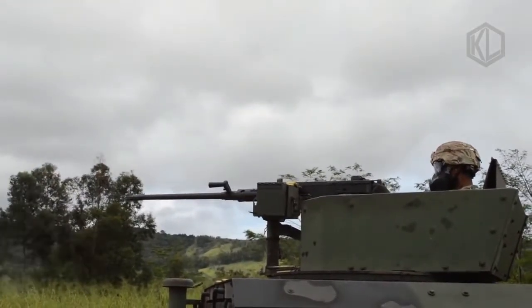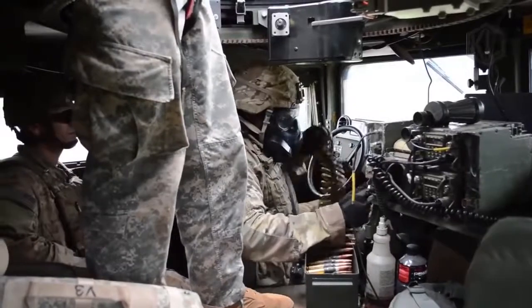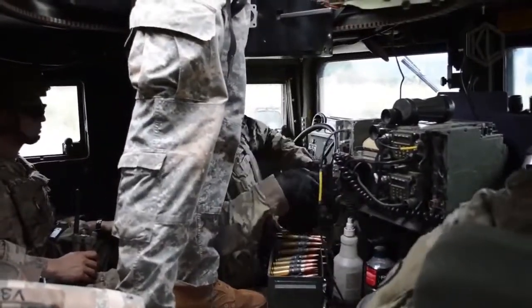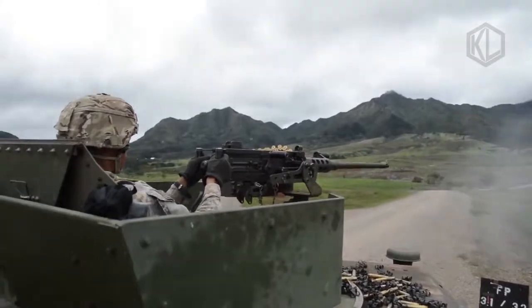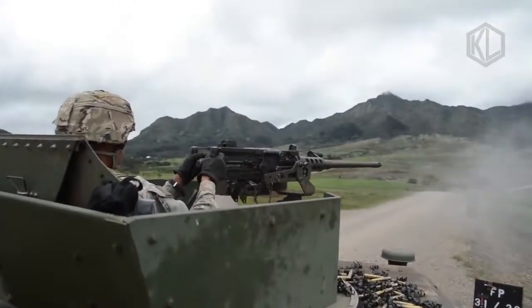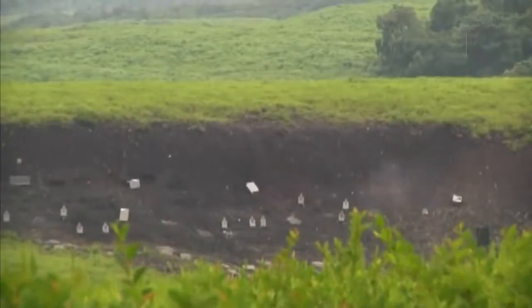Aircraft versions could achieve 800 to 1,200 rounds per minute. The M2 also saw widespread use during the war by Britain and her Commonwealth nations including Australia, Canada, South Africa, and New Zealand. These were employed in similar ways and with great success, to the point that the Browning design largely replaced the British Besa series machine guns then in use. In the British Army nomenclature, the weapon received the L2A1, L6, L11, L21, L111, and M3M designations to mark their various types in service.